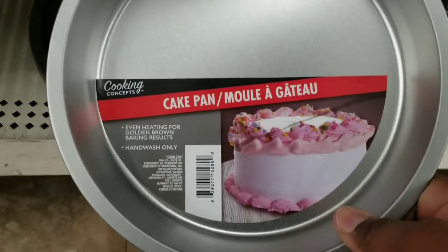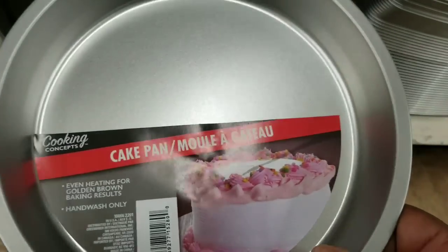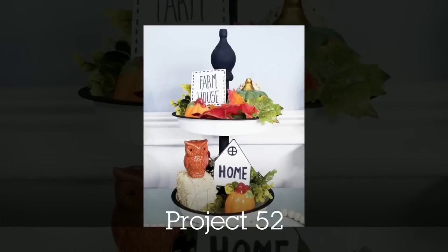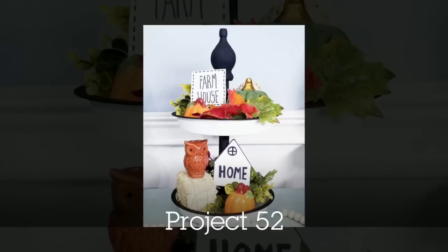Finally I walked over to the Christmas section and grabbed a couple of these cake pans to make a tiered tray. I put one together with an enamel look, all screwed together so it's super sturdy. I really hope you give this one a try — it was so much fun.